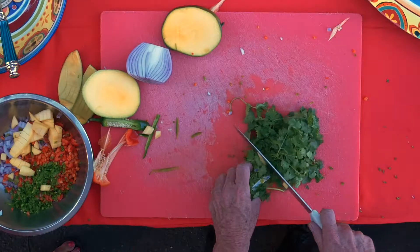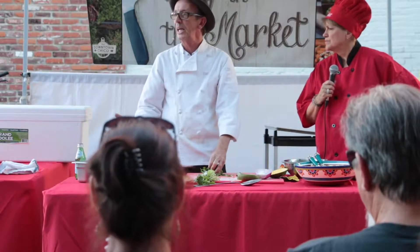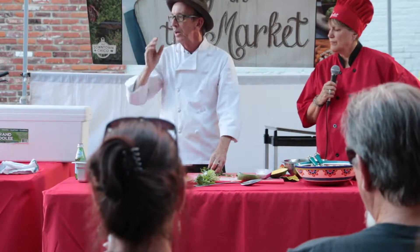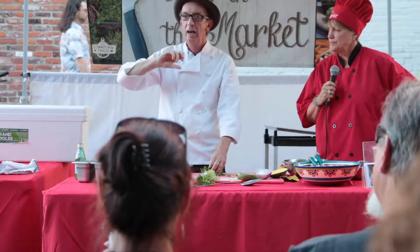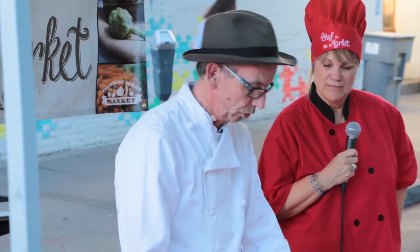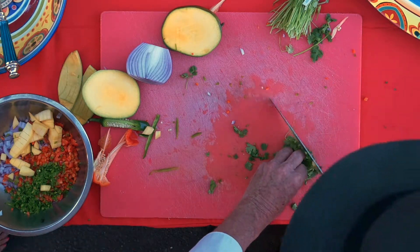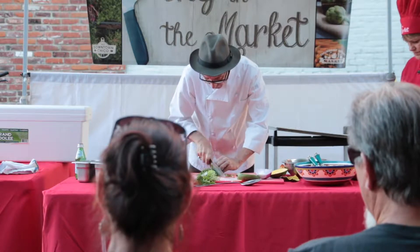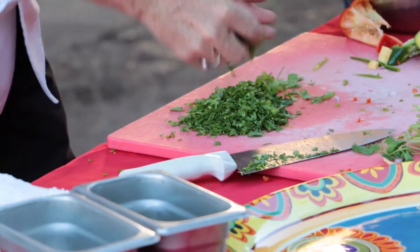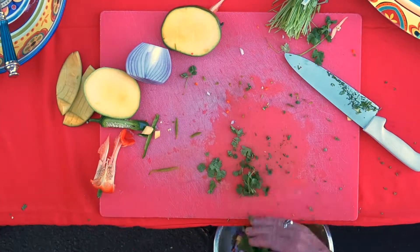A little chopped cilantro. Everything except basil you can treat roughly. With basil, I take the individual leaves and lay them out on top of each other — I don't roll them, I don't bruise them. But parsley and others like cilantro, you can just roll it up into as tight a ball as you can and chop it really finely one time, and then it's finely chopped.